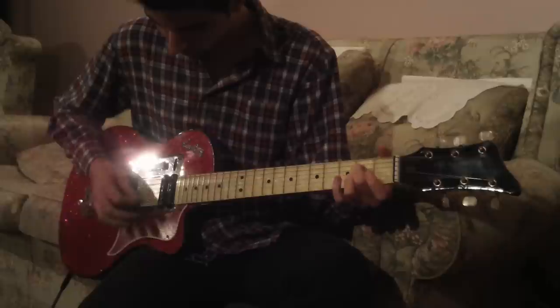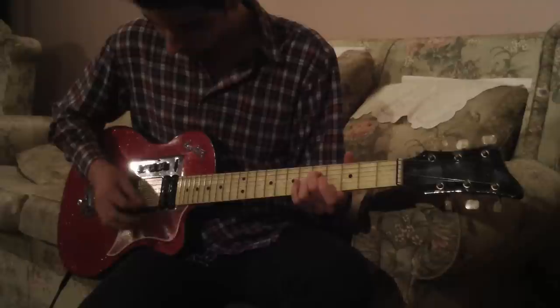Since 1958, this guitar has had quite a bit of use, but it still looks phenomenal. The frets don't wear down because they're stainless steel.